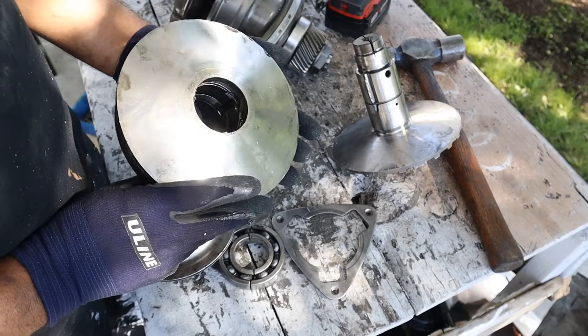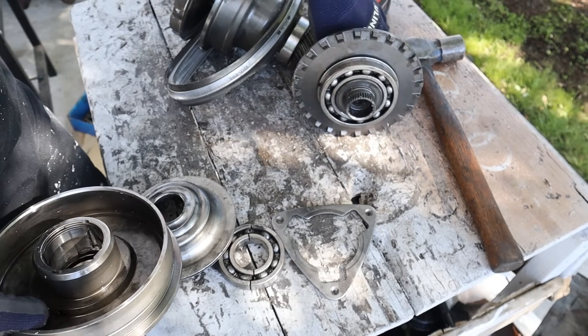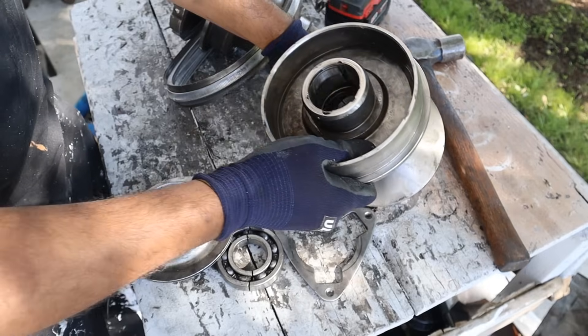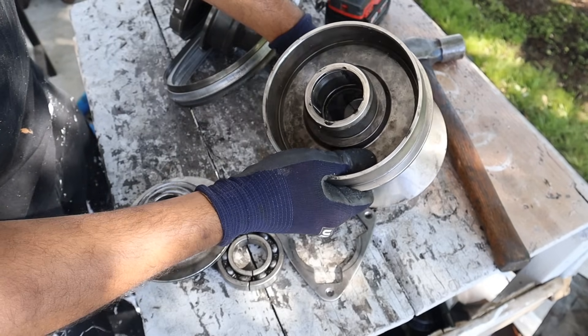Here's how the variator part works. You've got this piece which is basically fixed — it takes the input torque from the planetary gear set and is always rotating. Then we have this other side, which actually slides up and down on this shaft back and forth, and that's what controls the drive ratio.